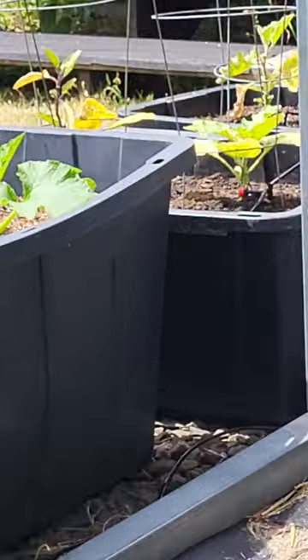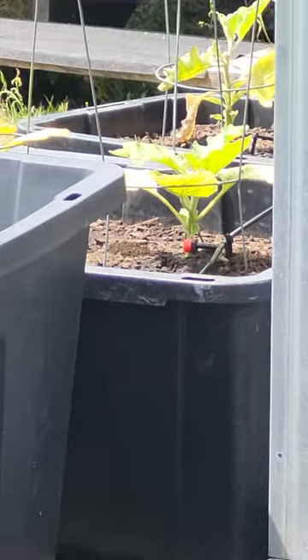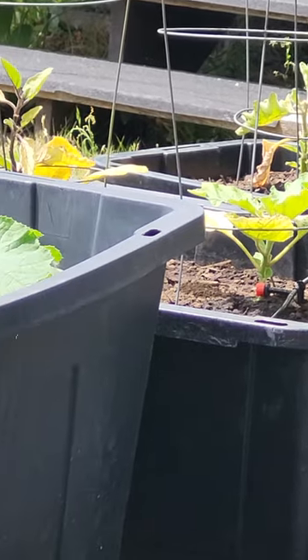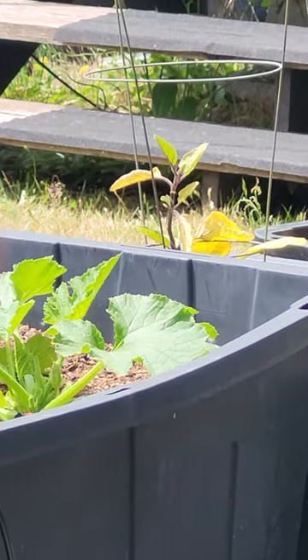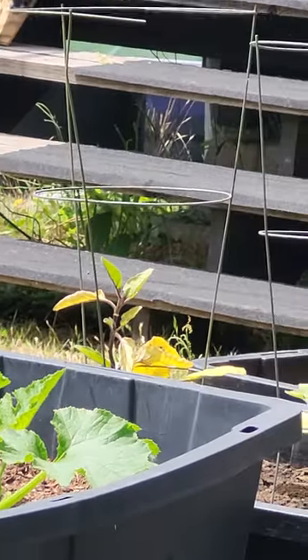And then the eggplant — you can see how, at the bottom, those leaves look terrible right there. But it's got new growth on the top, so we'll let that take place. And then once those leaves get a little bit bigger on that one, we'll clip off those bottom leaves.